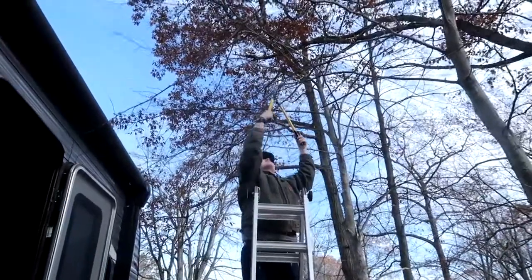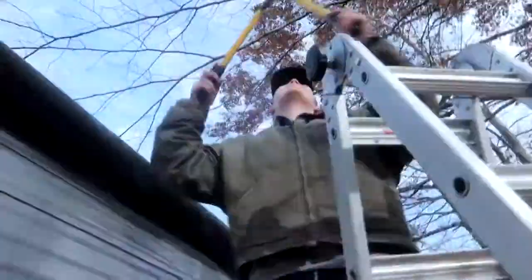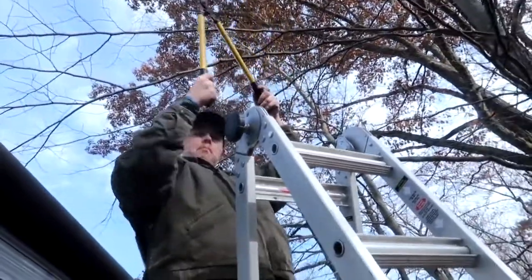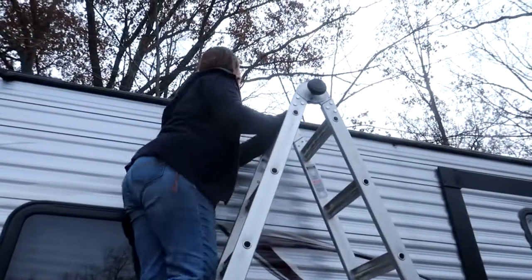Before we begin putting on the cover, we have to make sure nothing will rub, poke, or wear the cover down over time. We want to make sure we take care of our investment so our investment will take care of our travel trailer. We started by trimming off any branches that might poke it.